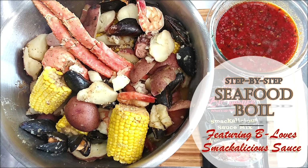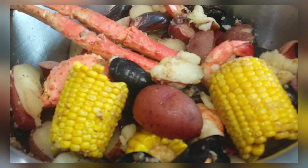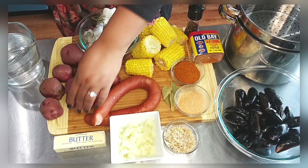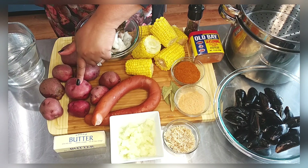Welcome back to my channel! Today we're doing a step-by-step seafood boil, and when I say seafood, I'm talking king crab — it's so good. So let's get into it.